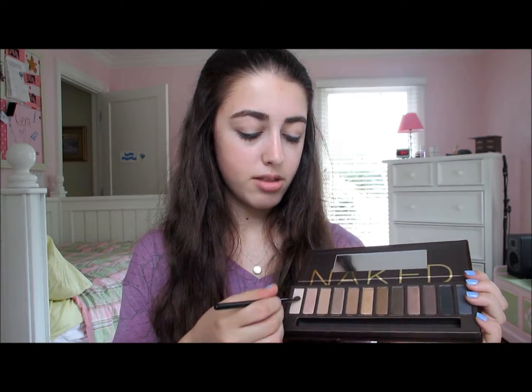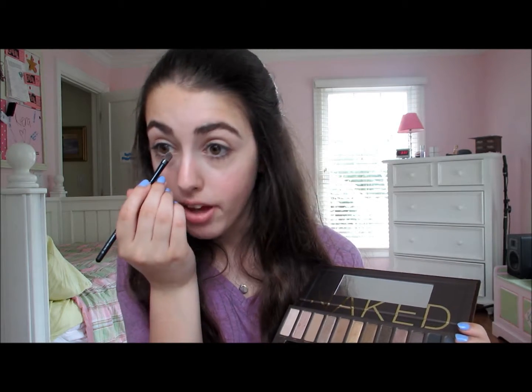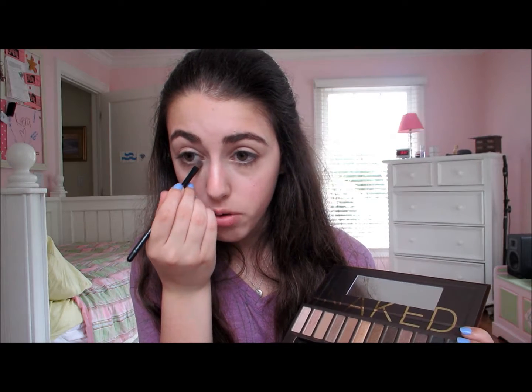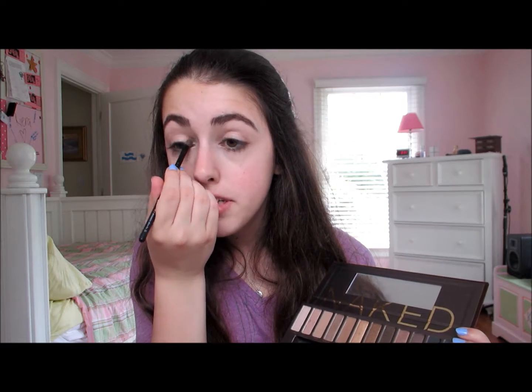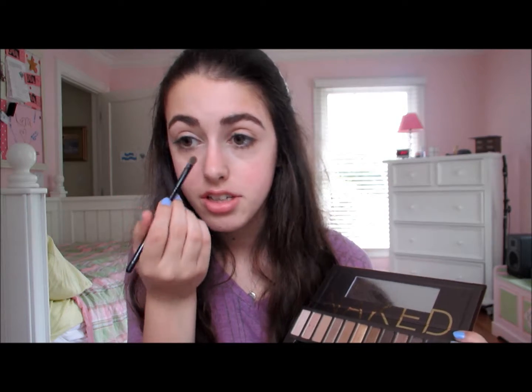I'm going to be taking this shadow on this brush and applying it into my inner corner, a little into my lower lash line, and taking it maybe about a third into my inner eyelid — just to make your eyes look a million times brighter.